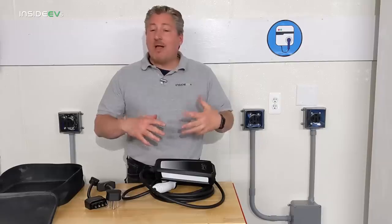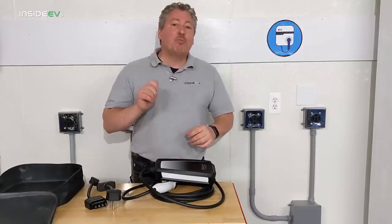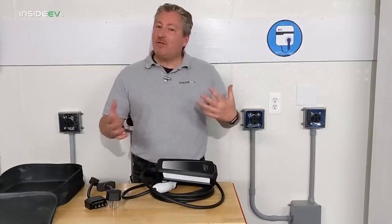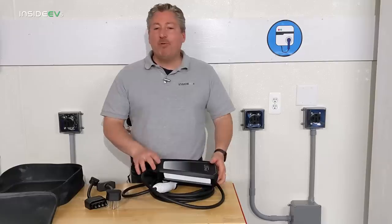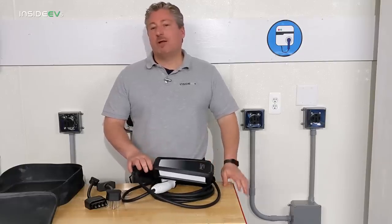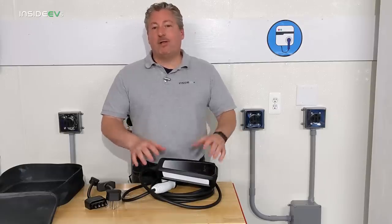You might want to save yourself some money and consider just using the included mobile charger as your daily charger. I think most people are going to find that the portable charger that comes with the Mustang Mach-E is going to be more than adequate for their daily charging needs.